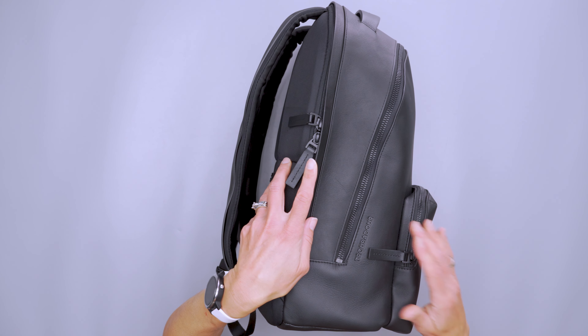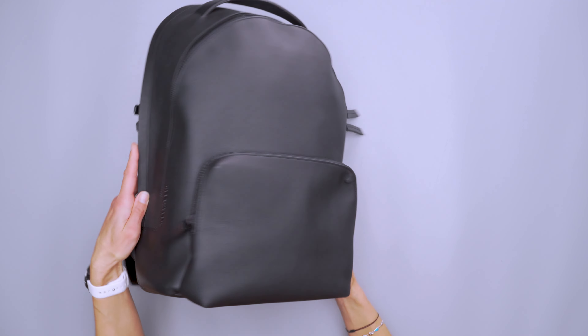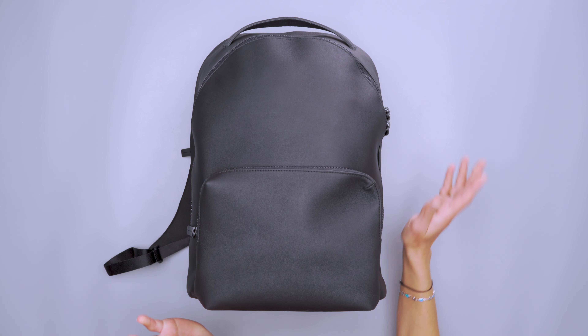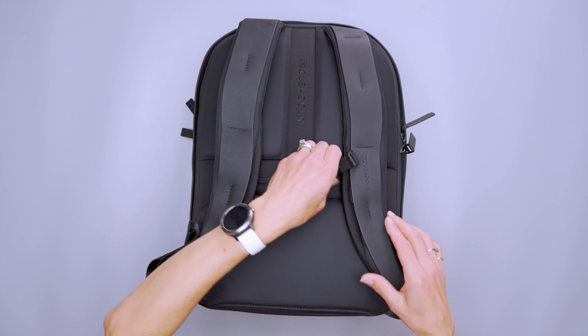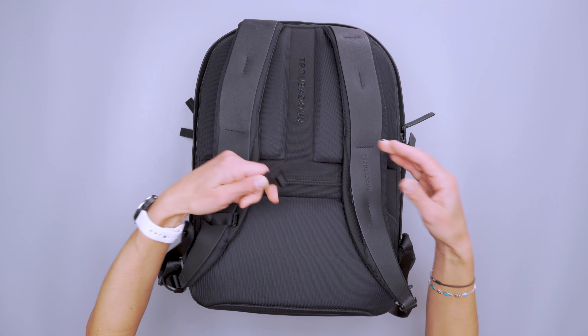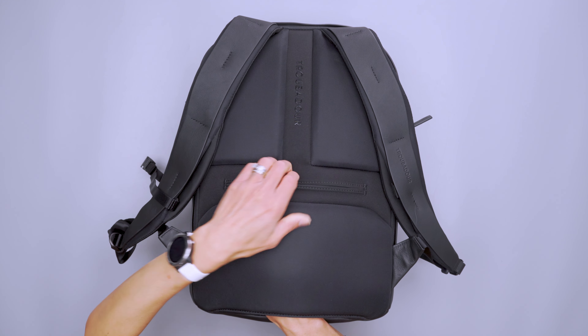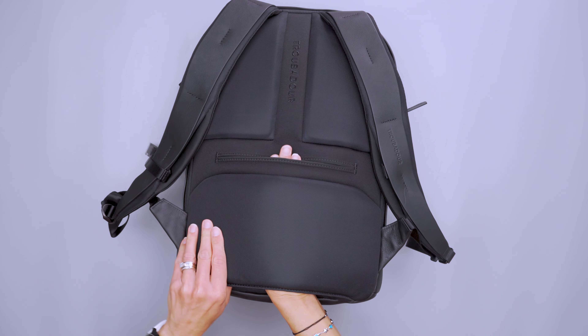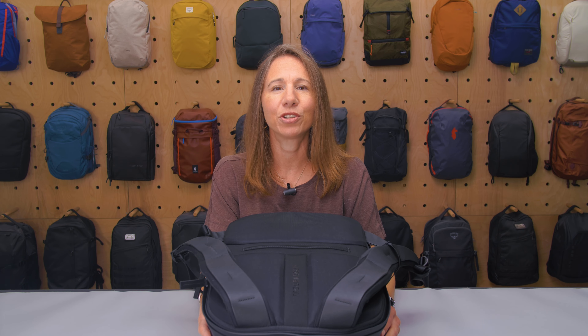There is a little bit of branding here with just Troubadour on the side, and that's about it, so it's a nice minimalist carry. We have Duraflex hardware, which I'll talk about briefly. There is also an incorporated luggage pass-through, so you can slide this over the handle of rolling luggage if you choose.